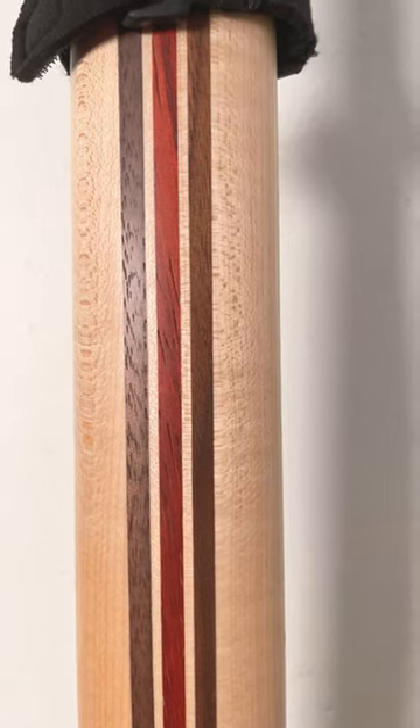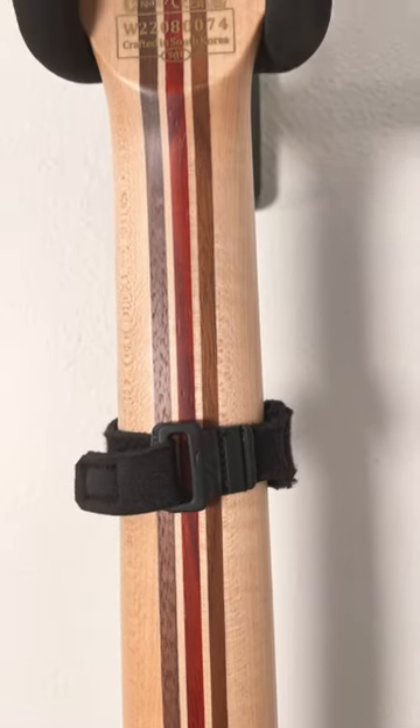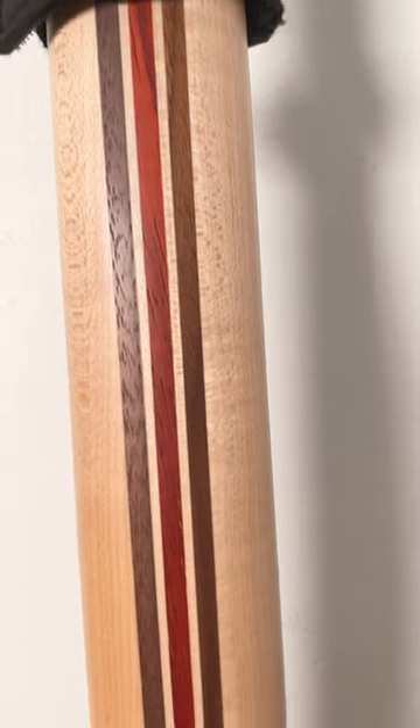And we'll just take a moment to observe the beautiful walnut, padauk, and pine multiply neck on this guitar — and top to bottom it is a beautiful, beautiful specimen.